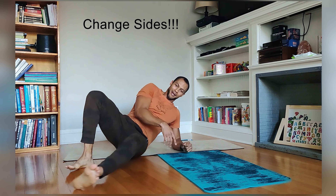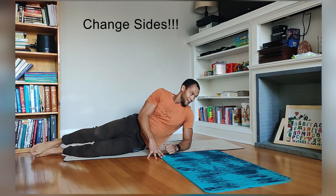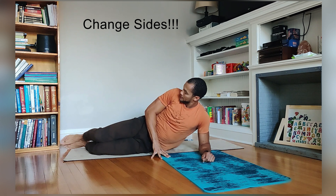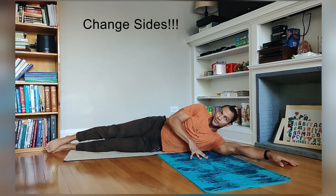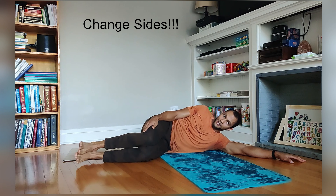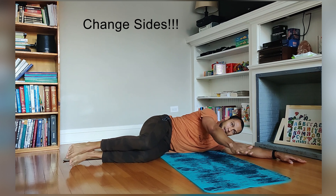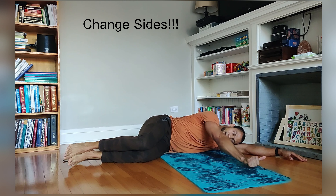Now we've got to do all of that on the other side — but at least we know what's coming and we know what to expect now. Make sure that I have room — don't kick stuff. No excuses. Here we go. So we'll start with that open book. Hips 90, knees 90, zip the legs together. Head follows this thumb.